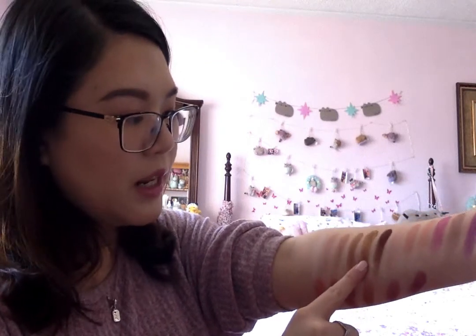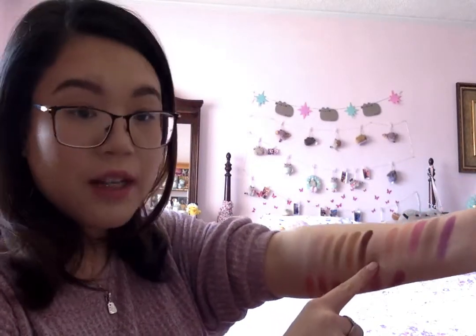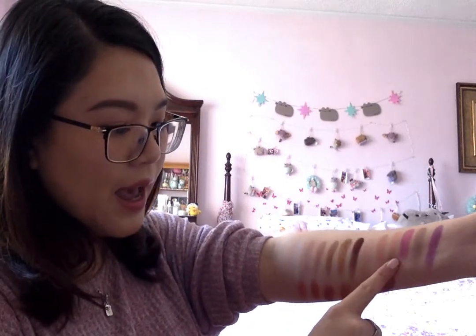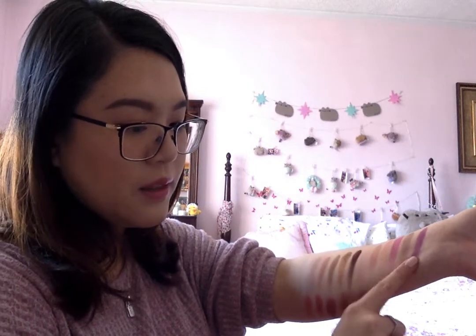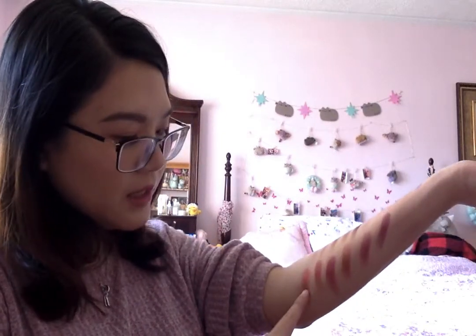Then we have the metallic Donor and I love this one. Next one is Intravenous — it's a dark brown, I don't think I'll be using that one as much. Candy Floss is one of my favorites — it's a neutral pinky, very cute color. Then we have Tongue Pop which is a coral matte, and Sweetener which matches it — it's a coral shimmer.